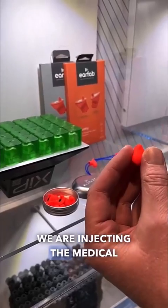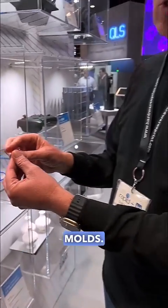We are injecting the medical grade material into the molds. And after that, we are getting them out of the molding tools in, let's say, a proprietary way.